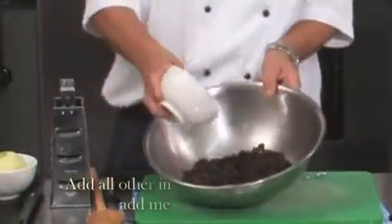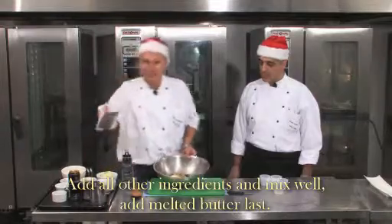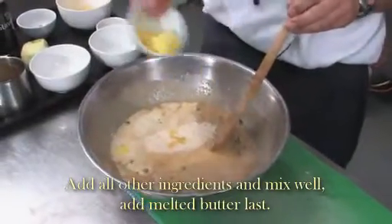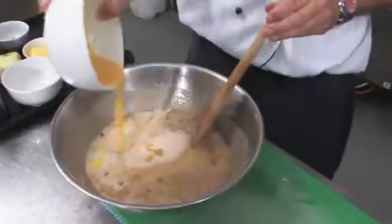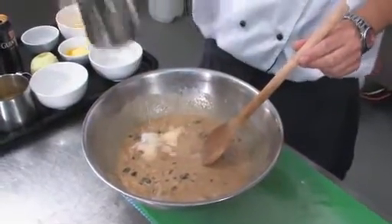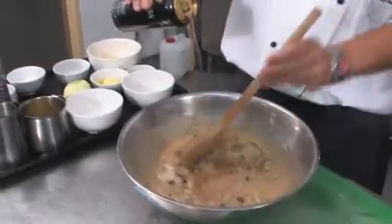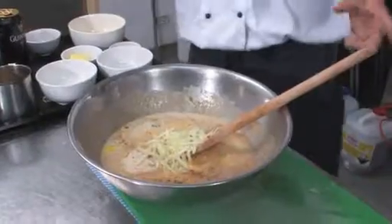Now we add some flour, brown sugar, and some bread crumbs. Then melted butter. We grate a granny smith apple, two eggs, orange juice, and milk — if you want to be really healthy, use skim milk. We've got some Guinness beer, 200 ml. Then a pinch of salt and some cinnamon — a very, very important product for Christmas cooking.